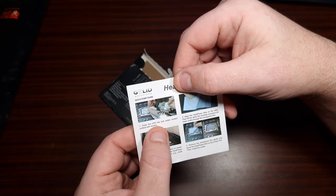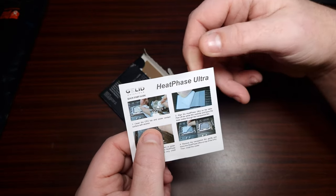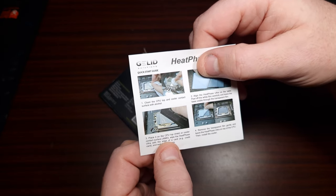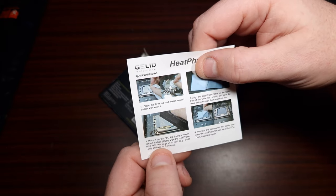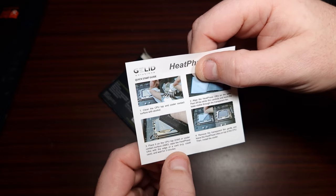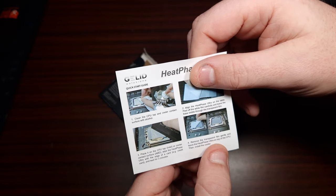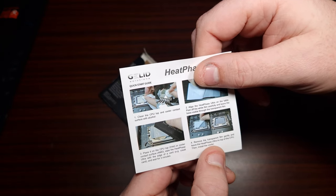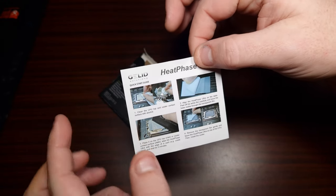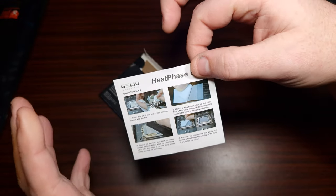The instructions say: clean the top of the CPU and the cooler contact, place on top of the CPU — Intel cooler or AMD — wipe the Heat Phase Ultra with the edge of a credit card, wait three minutes, remove the transparent film gently, and leave the Heat Phase Ultra on top of the CPU. Then install the cooler. It also states on the website that you can put this on your cooler as well.